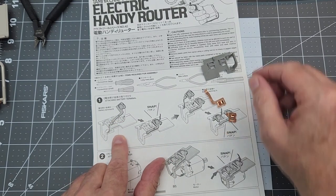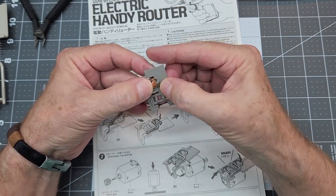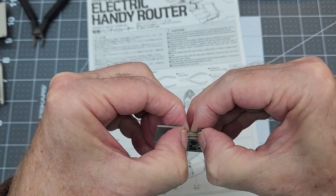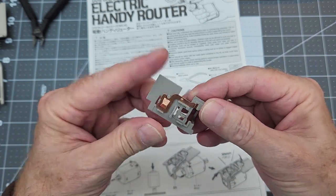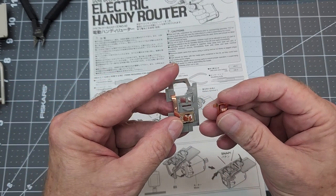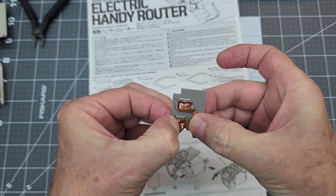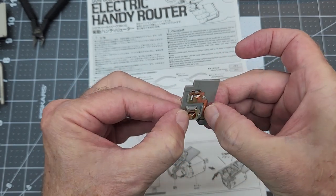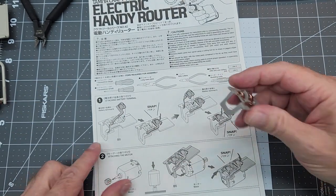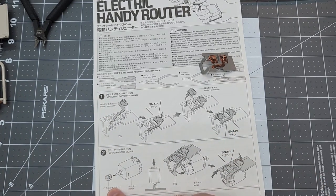We have our motor mount, our long contact, and our short contact. The long contact simply goes in this way — it's got a pin and it snaps down around that. There it went — that one's in place. Then the second battery terminal goes straight in and we need to snap it down into place. The instructions say to make sure you hear the snap. Now we've got the motor — we're going to put the drive gear on the motor. It simply presses on until it's flush.